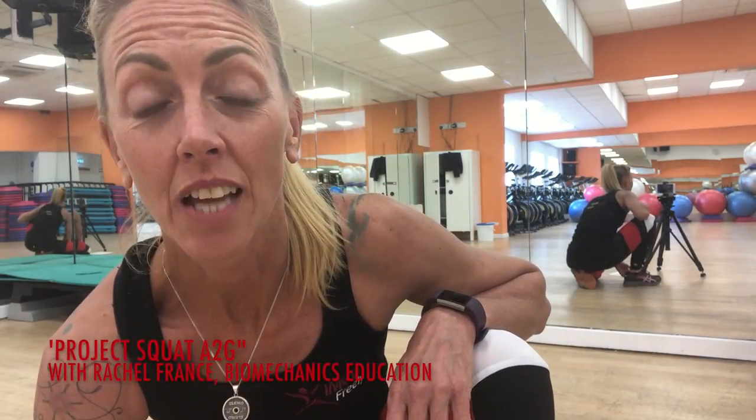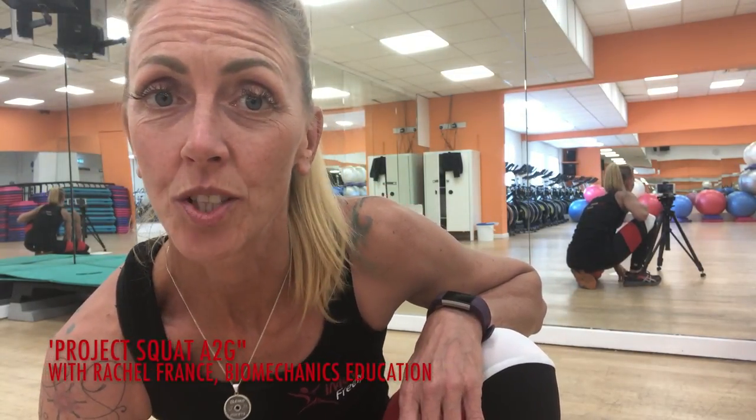Welcome to this squat tutorial, made by request due to the number of people asking about squatting techniques and which is the best squat. I need to say right up front that there is a limit to what a biomechanics coach can do online, and it's why I'm going to cover this over a series of tutorials.